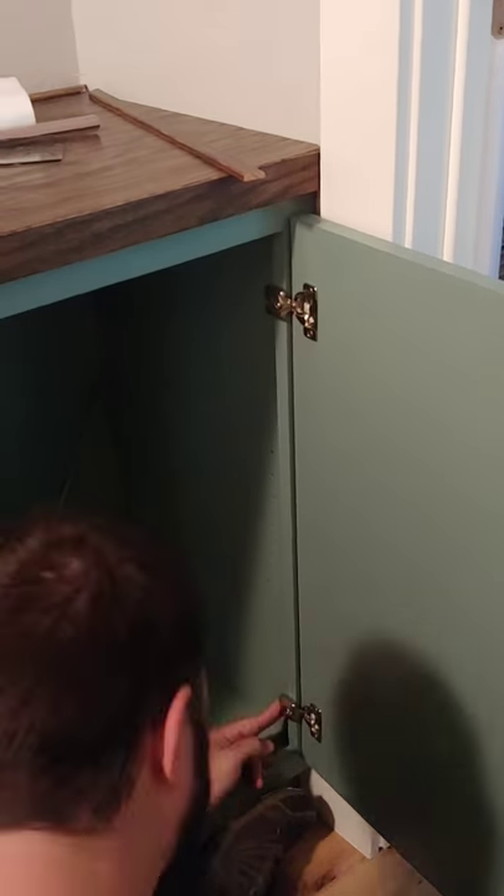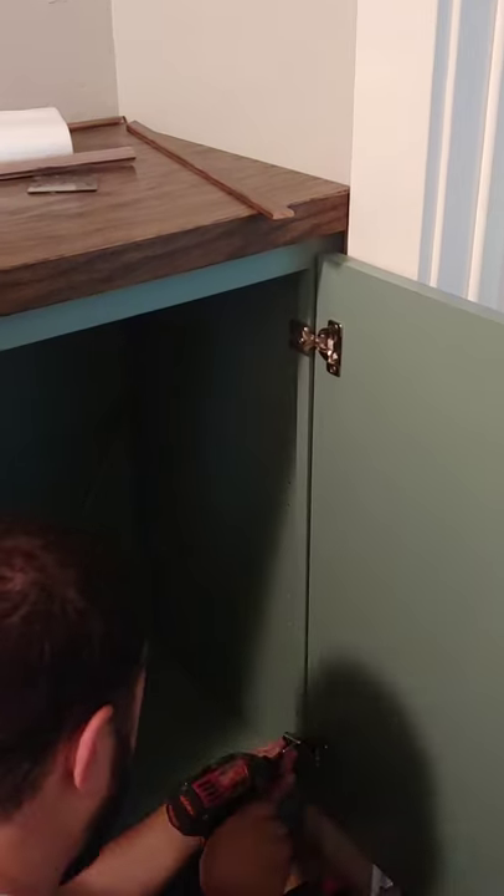Now you can get that cabinet in place in your hallway, attach the doors with the hinges, and install your trim pieces.